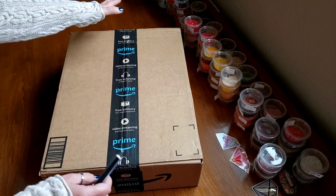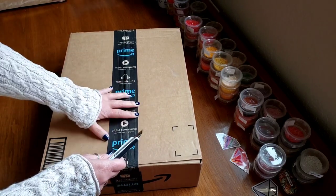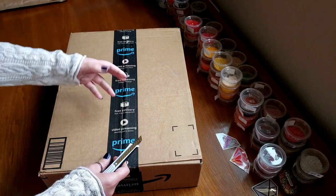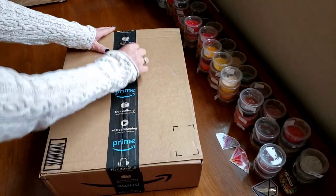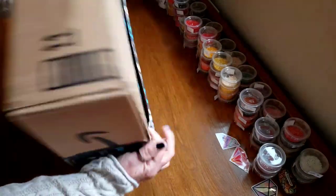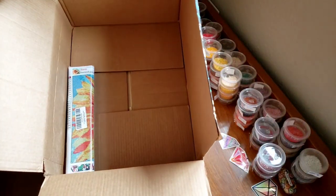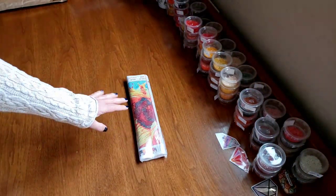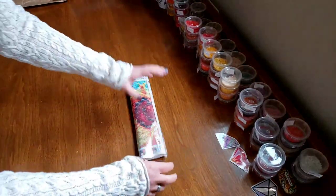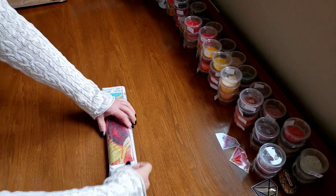Hi everybody, it's Kim from Katie Diamond Paints and we have an unboxing from Amazon. We're going to try another unboxing, whip, post-review in one video — it worked the first time so fingers crossed. We've got this big box here. I would open it for you but it's already been opened because I ordered a lot of stuff. This is all that's left.